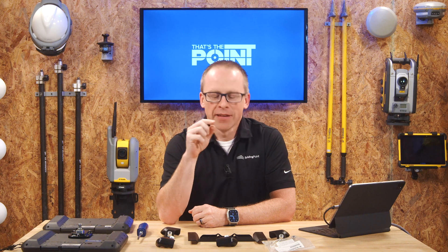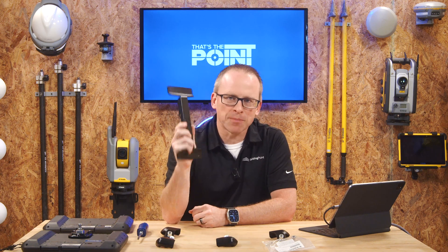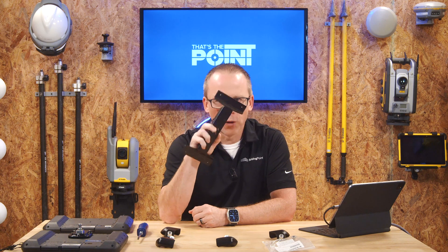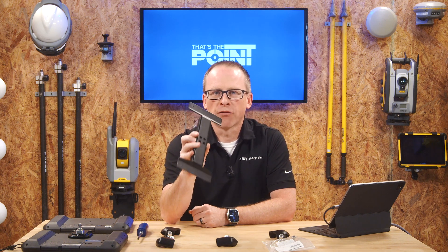So what's so important that we do an unplanned show? It's actually this right here. This is the brand spanking new design for the new bracket for the Trimble T100 tablet. You asked for it, we asked for it, and Trimble has come through. This is the brand new bracket for the T100.